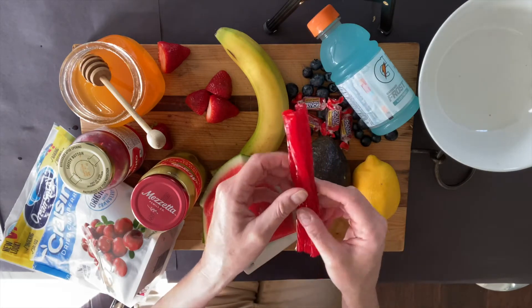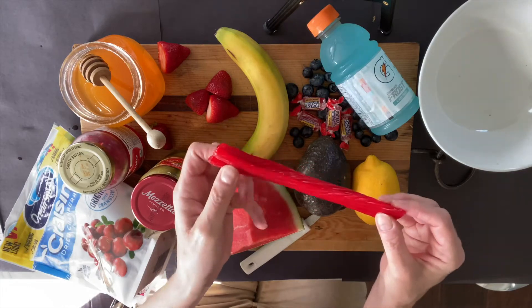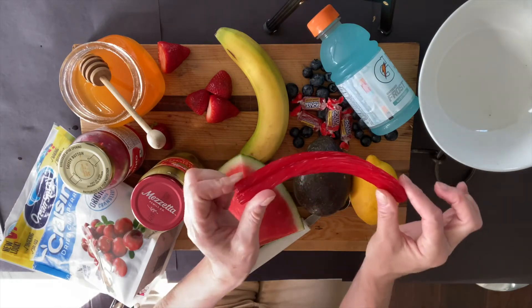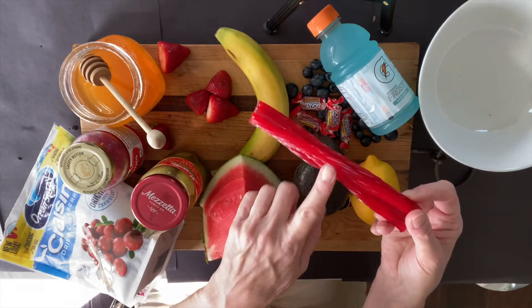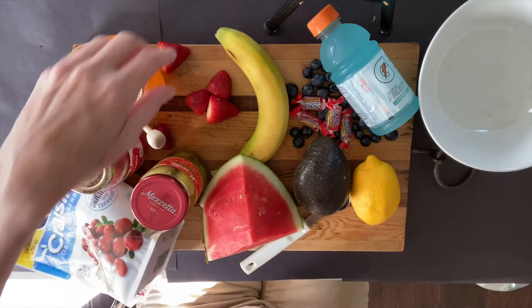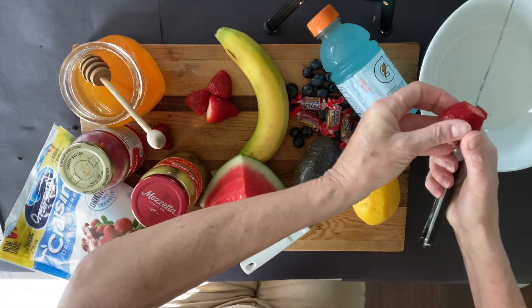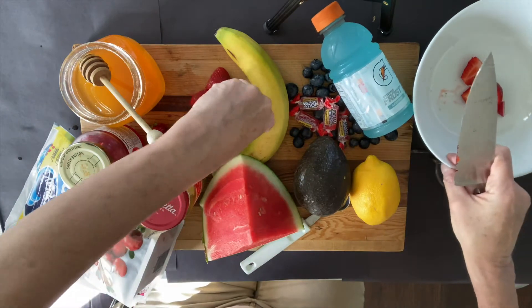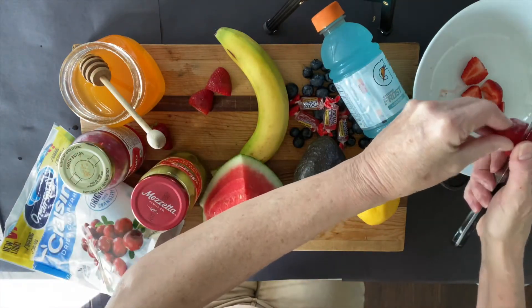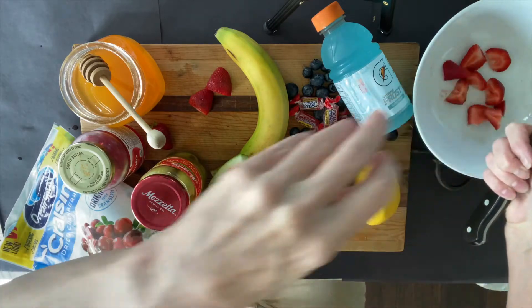I've got some Twizzlers — I'm not sure I want that in my salad so I think I'm going to reject that. By the way, these are cinnamon too, but I'm not going to put them in. I am on the other hand going to do some strawberries, so I'm going to cut some strawberries — that's nice and red. Normally I cut a little nicer than that but I don't want to spend too much time.